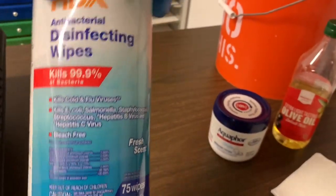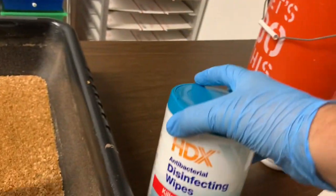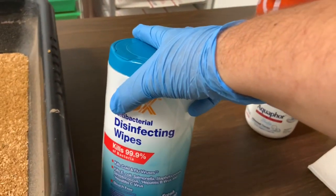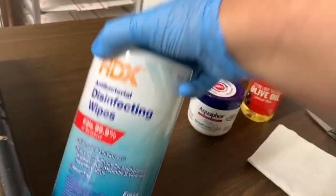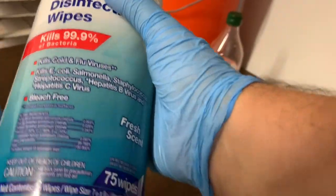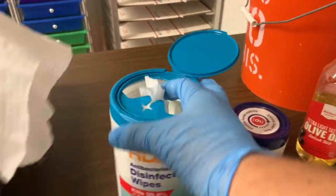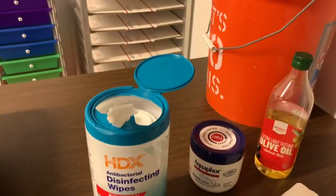I'm using generic disinfecting wipes — I take real care not to let the rags touch the substrate, and for the past month or two I haven't noticed any dead worms or differences. These are generic brand disinfecting wipes from Home Depot, a case of two for about six bucks. Less chemical versions like baby wipes would also work. The first thing I want to do is clear the line of mites I can see.